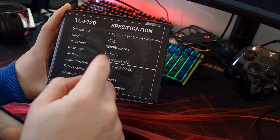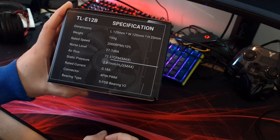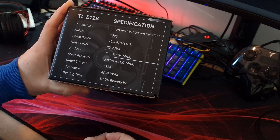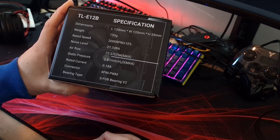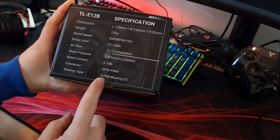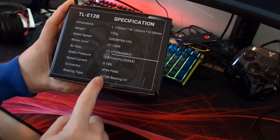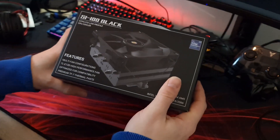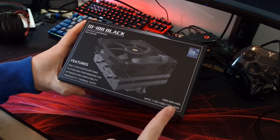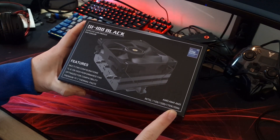Up to 2000 RPM at 27.7 dB noise level, with an airflow of 72.37 and a static pressure of 2.87, so it's quite high. It's a standard 4-pin PWM with an SFDB bearing V2 - a fluid dynamic bearing, I assume. In terms of compatibility, we've got AMD AM4 and AM5, and also Intel 1150 series, 1200, 1700, and 2066.